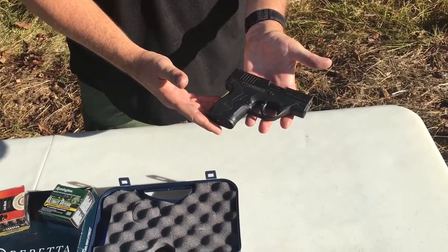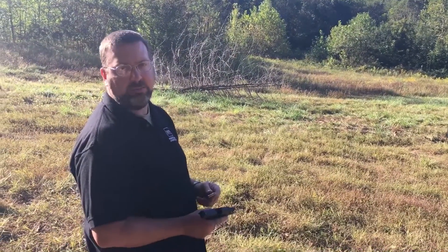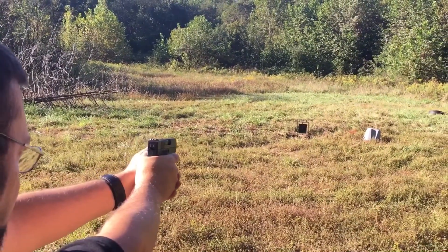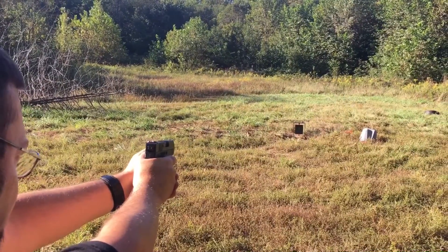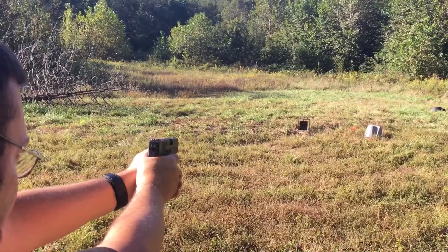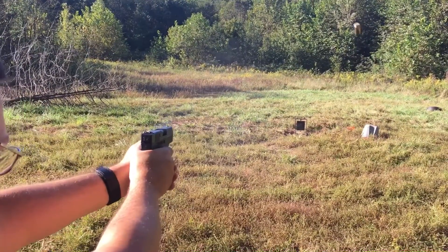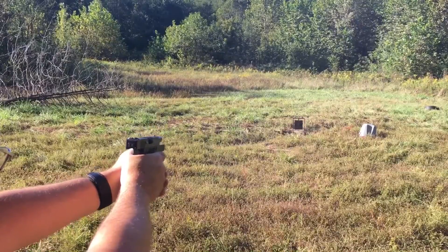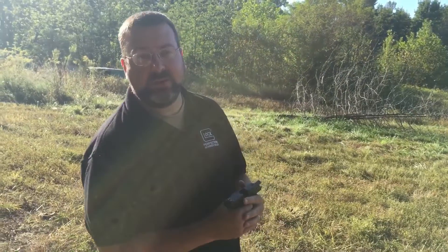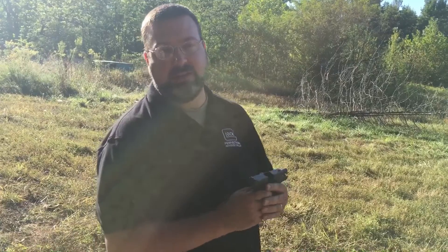We're going to load it up and do some shooting. We're going to put the 6-round magazine in first and see where our impact is. First thing I noticed — I was pulling to the left and shooting low. I made those adjustments and started hitting the target.